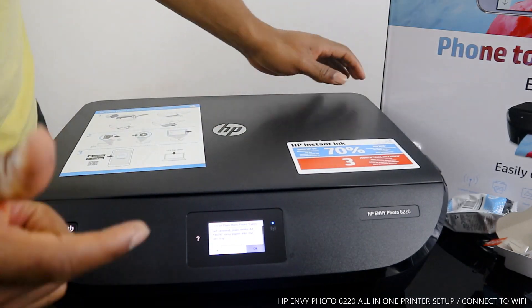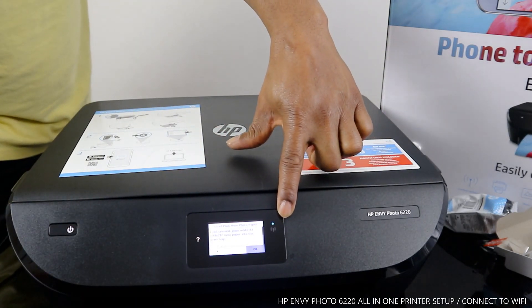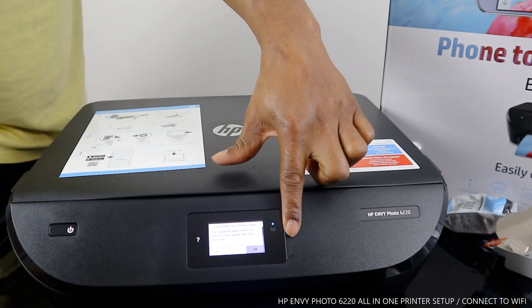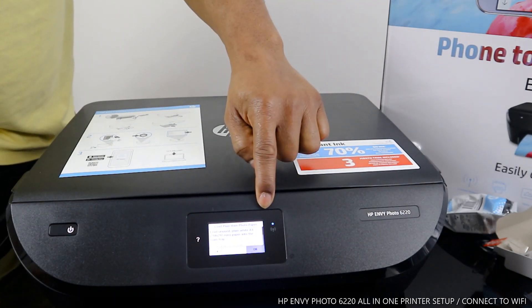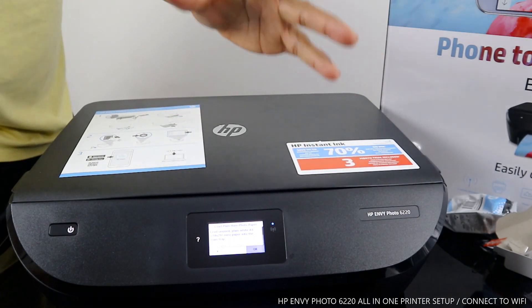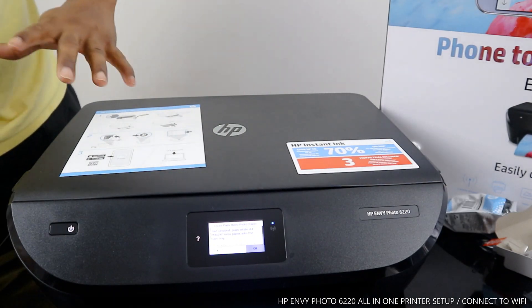You can connect this printer via wireless. The blue light here is flashing, and this blue light signifies Wi-Fi needs to be connected. Once you connect to Wi-Fi, the blue light will be steady on. At present it is flashing. What we are going to do is connect this printer to a Wi-Fi network.